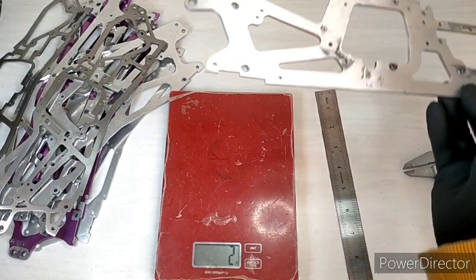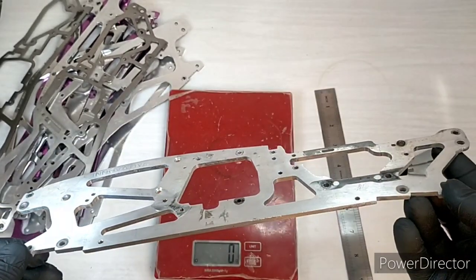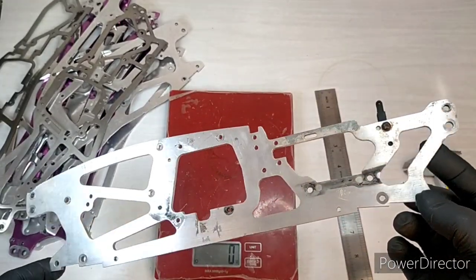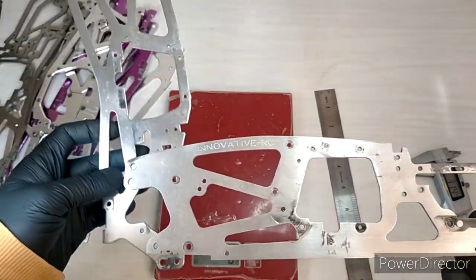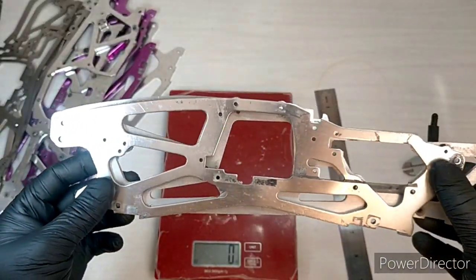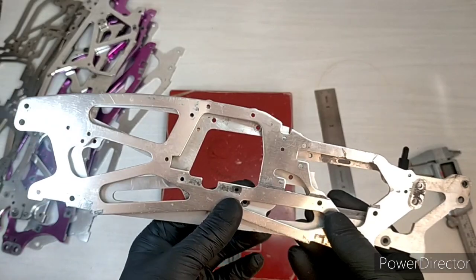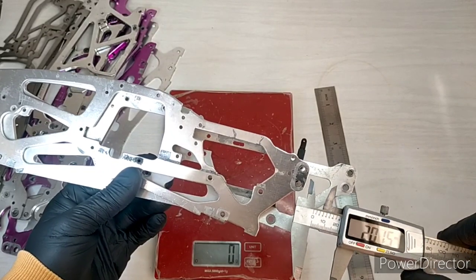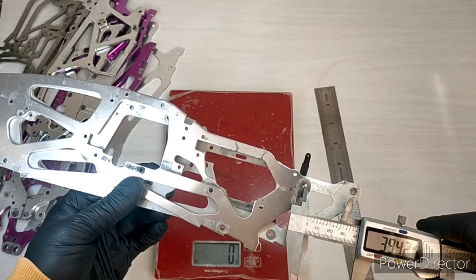And lastly, we have here an Innovative RC chassis. I've just got one half here — I'm actually using this on my own Savage at the moment and I quite like it. If you put it next to the standard piece, you can see it's quite different — it's a lot longer, quite a lot longer.